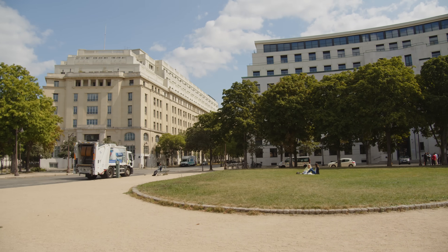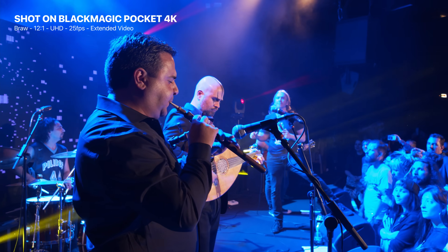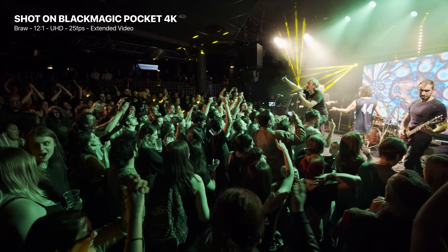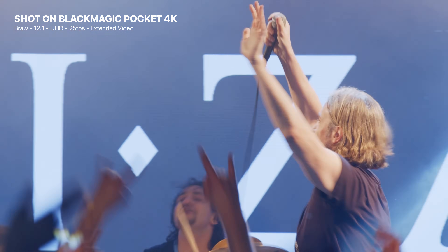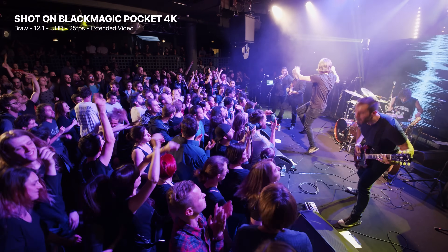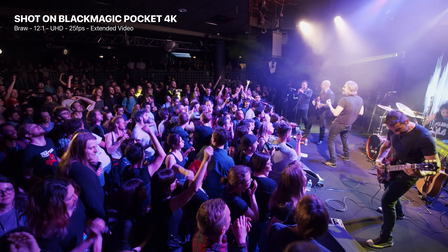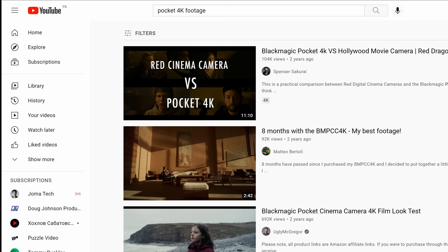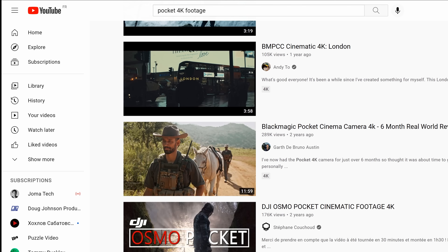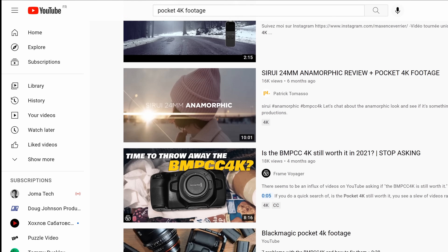What I can say is that I have used the Blackmagic Pocket 4K very extensively on live production shoots over the past few years, and the images are incredible with very good low-light sensitivity. So it's very good news to see that sensor integrated in a live production camera from Blackmagic. If you want a feel of the image you can get from the Studio Camera, I'd recommend checking YouTube videos that showcase Pocket 4K footage due to the similarities between the two sensors.